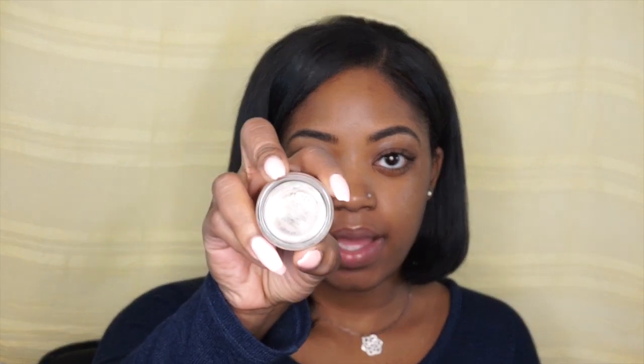First I'm going to be taking Painterly by MAC — this is their Paint Pot — and I'm going to be taking this large fluffer brush to prime my eyelids.